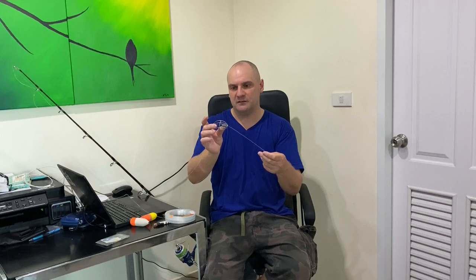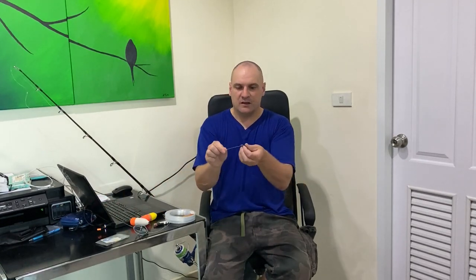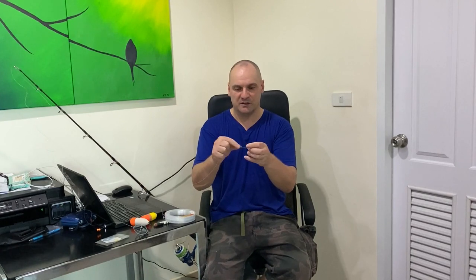Tie on the stopper knot, then coming down to the feeder end I've got two plastic beads — I'll show you why in a minute. Then I've got the feeder; this is a weighted feeder. I like these feeders, they're strong. And then I've got a little silicon bead just protecting the knot that goes onto the swivel. The knot I'm using onto the swivel is the blood knot. So now I need to explain why I've got two beads above the feeder.